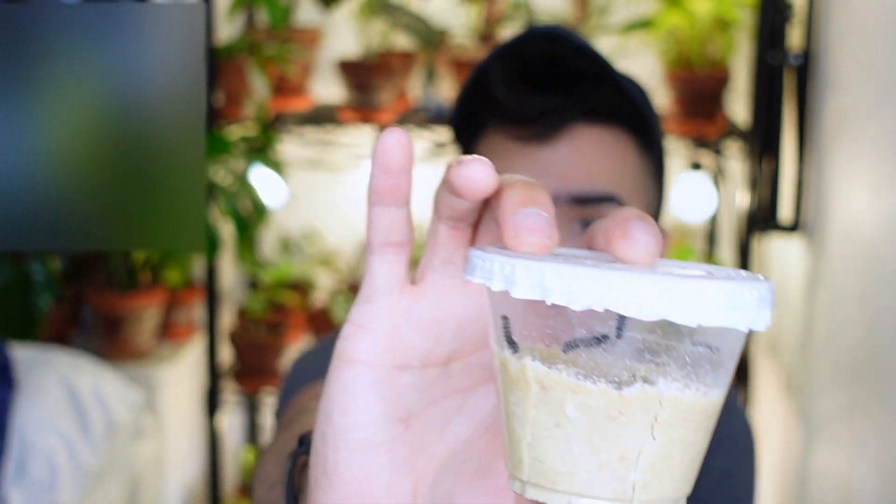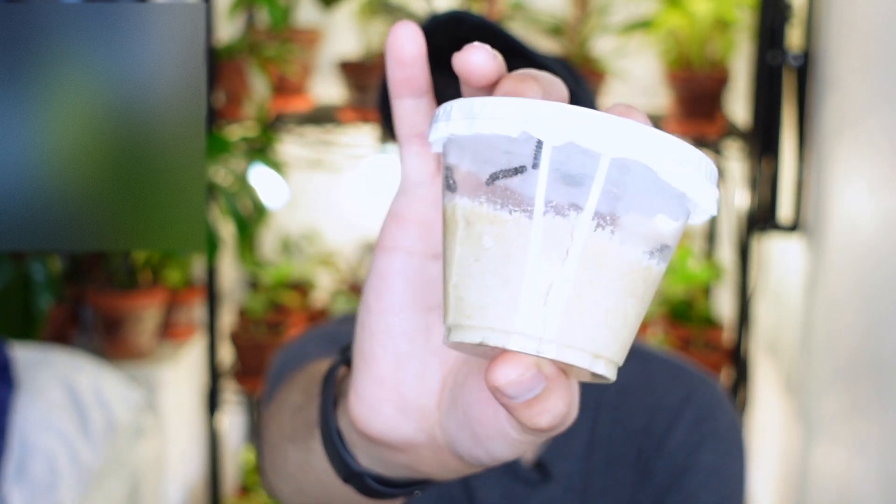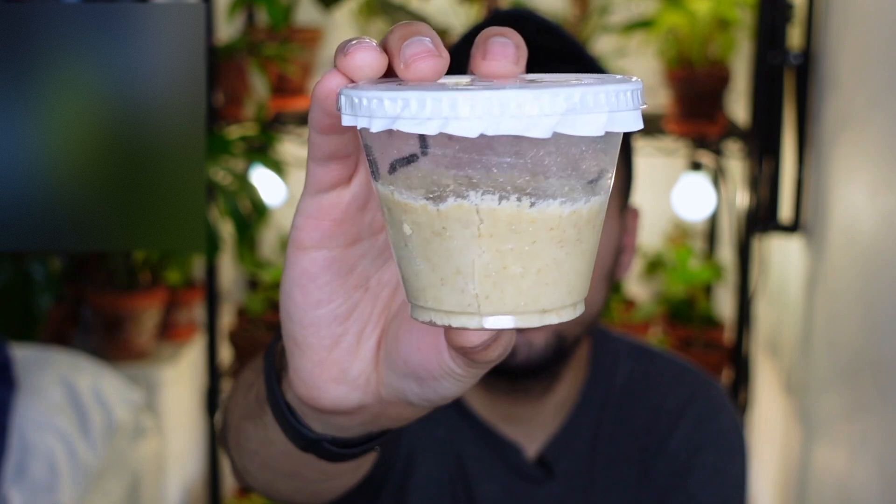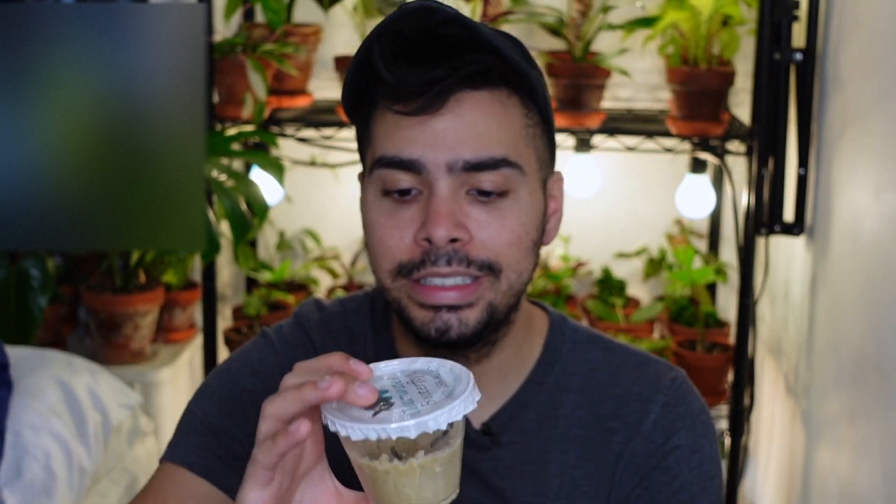These are the Painted Lady butterfly caterpillars. I hope you can see them — you might not be able to because of the lights. I received six caterpillars; the options are between five and seven, so I received right in the middle at six. I'm really excited that I didn't receive the minimum amount — I got right in the middle.